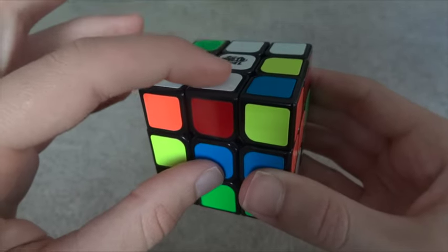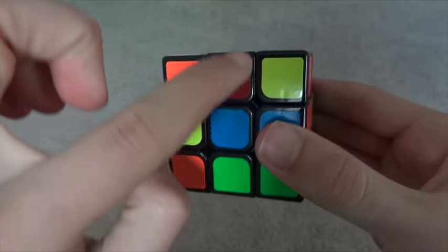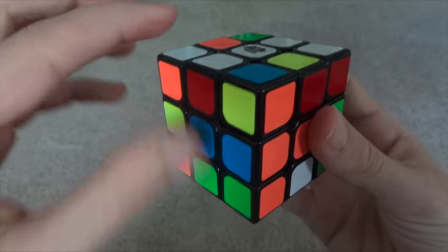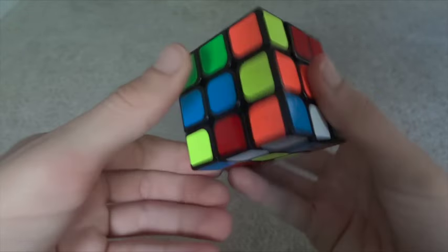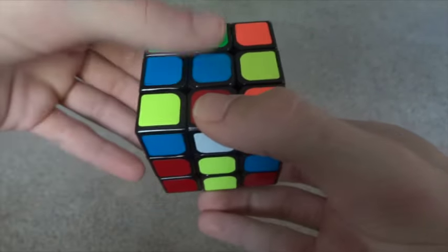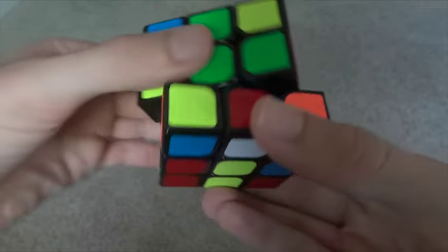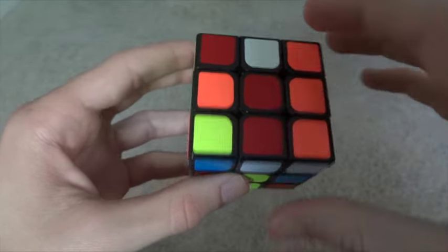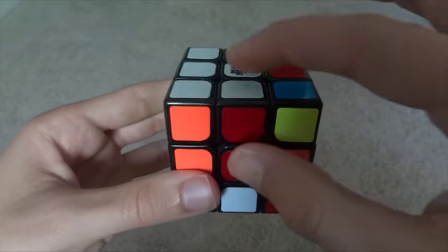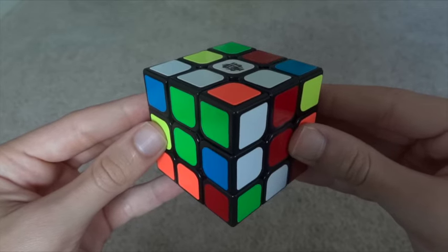Here's another white edge. It's on the top, but it's not in the right place because its other color is not lined up with the center. So the first step is to move it to the bottom so white is next to yellow. The second step is to line it up with its center — it's lined up with red. And the third step is to twist it twice so that it is lined up with white. We've solved two edges, which means we have half the cross.